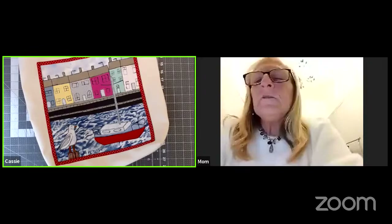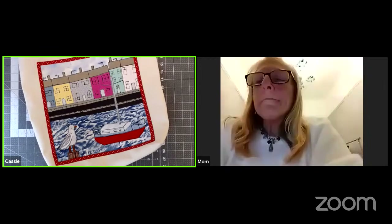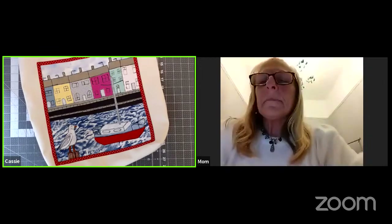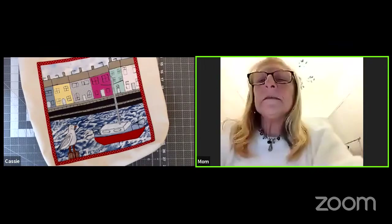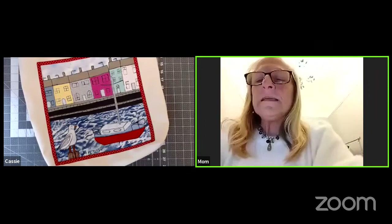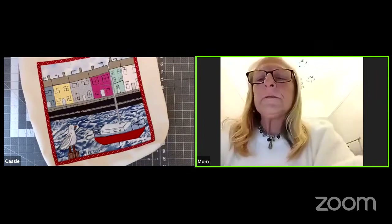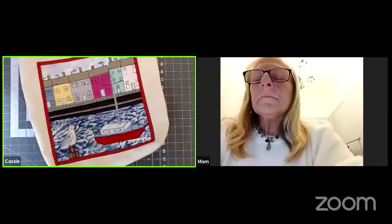She says it's so nice to see us — she's really doing better and started driving on Friday, so freeing! It's good to hear you're feeling better. I'm good thank you, and I'm good thank you. She says beautiful bag — thank you!